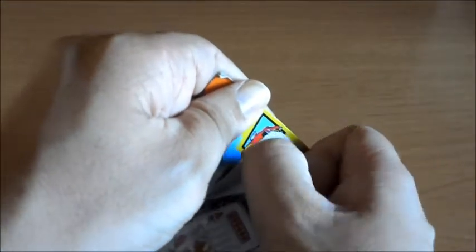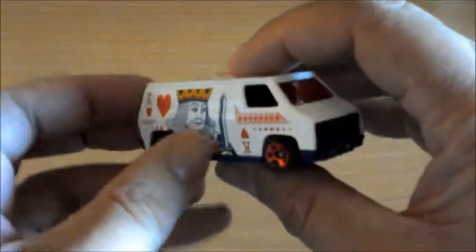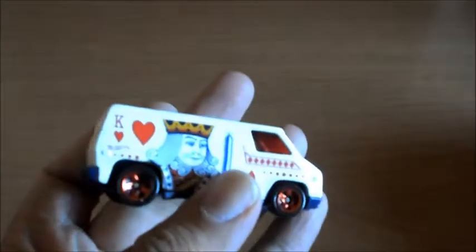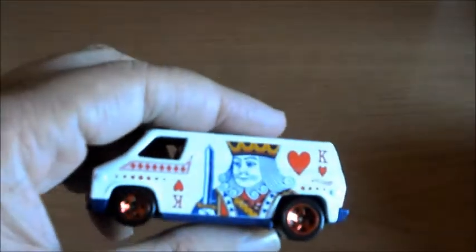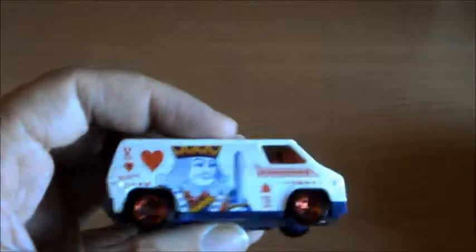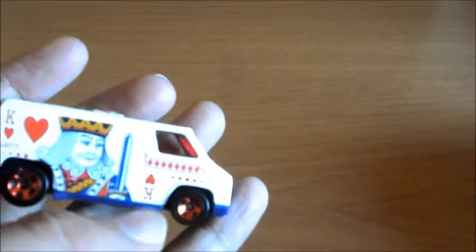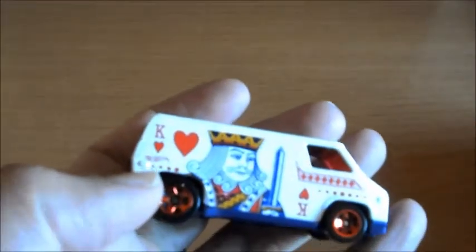A ver si por una vez en la vida lo abro bien. Ha habido suerte. Como veis, está muy chulo. El diseño recuerda a las cartas de póker. De hecho, aquí en los laterales tendría la carta del rey y en el techo tendría el as de corazones. Lo que no entiendo es por qué le han puesto aquí rombos; lo suyo habría sido ponerle corazones también. Por aquí también lo tiene y ahí vemos el logo de la marca en pequeñito.